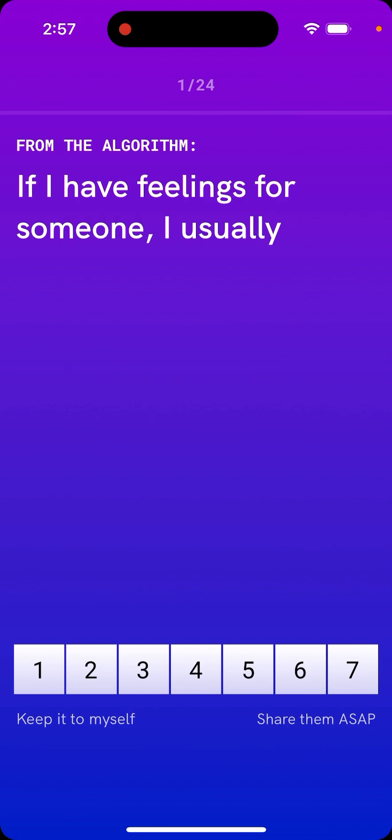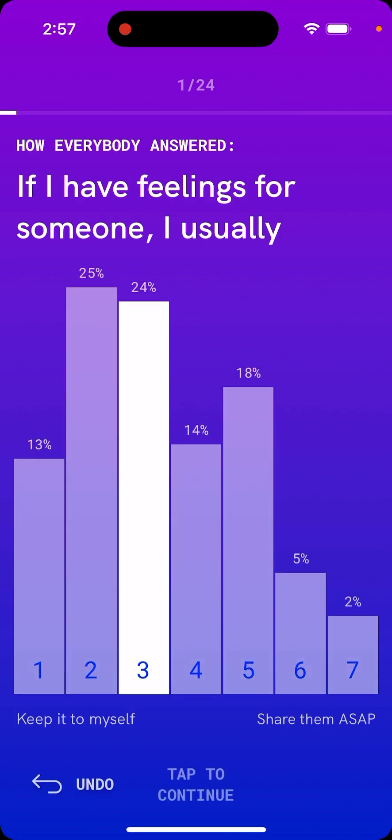For example, one question is about having feelings for someone. After answering, you can see how everybody else answered as well.